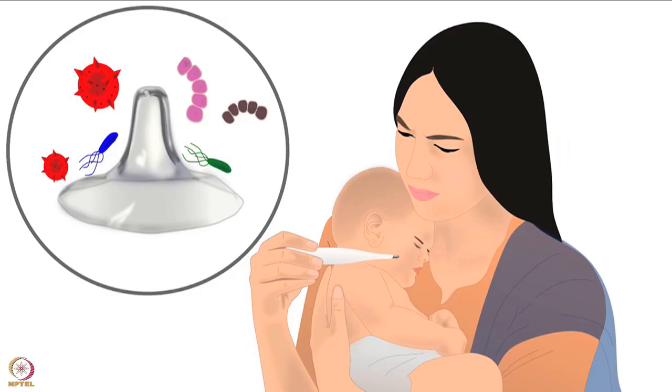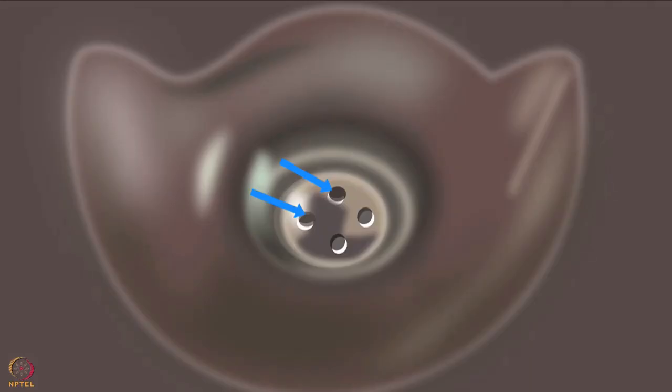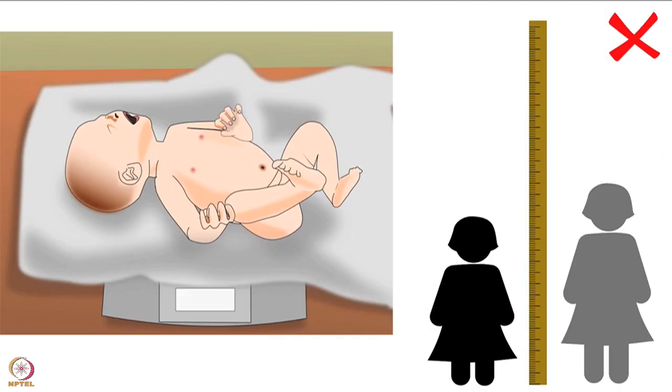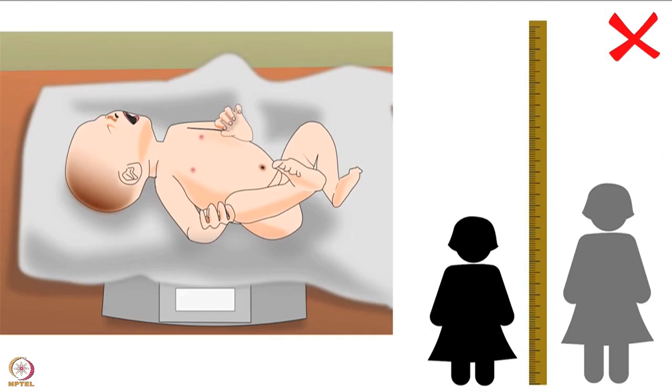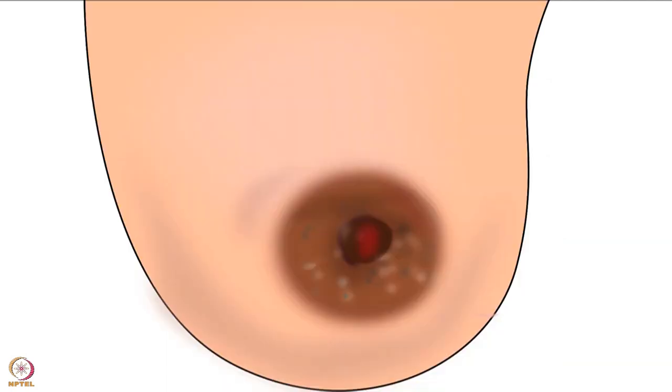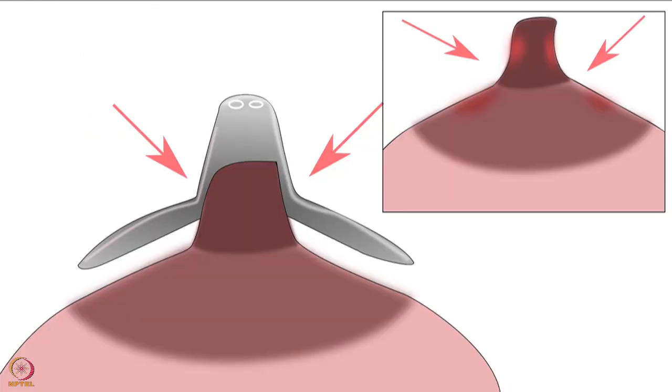Nipple shields give a feeling of inconvenience to the mother and baby, and are difficult to clean after use, increasing the chances of passing infection to the baby. A nipple shield with an improper hole gives poor flow of milk, which can tire the infant and cause poor growth. Nipple shields of improper size or fit can cause choking in infants and can cause or worsen cracked nipples. Nipple injury from squeezing of the nipple and areola is also possible.